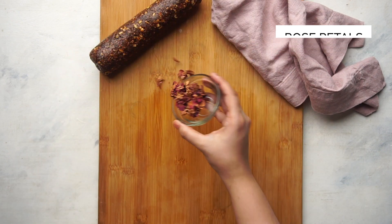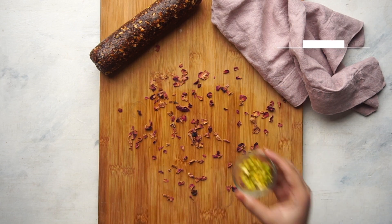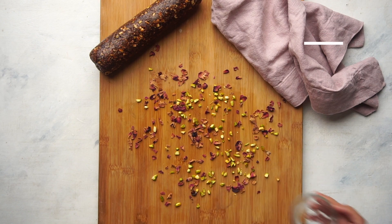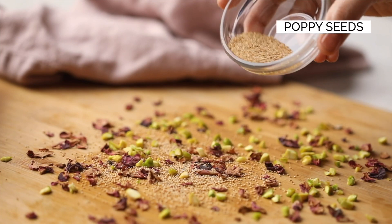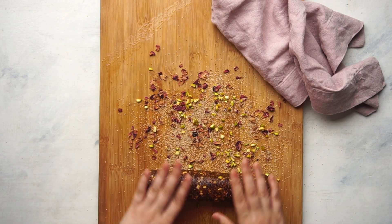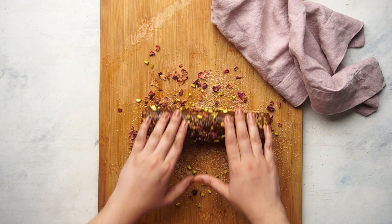Time to add another layer of flavor to this roll. Sprinkle rose petals, chopped pista and the remaining poppy seeds on your kitchen counter, and roll this log around in this, pressing down gently to make sure that everything sticks to the log.